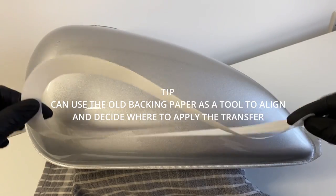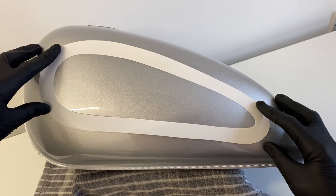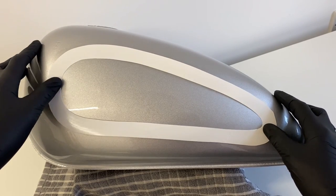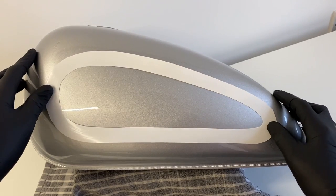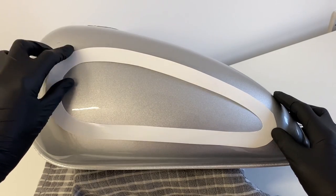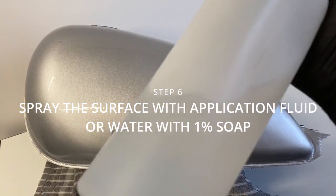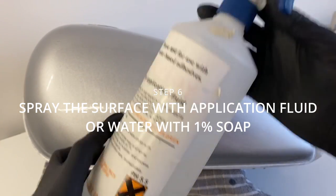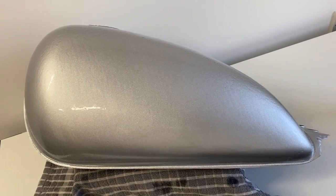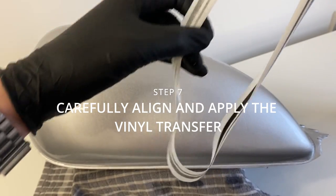Here is the backing paper — you can use it to get an idea of where you'll be applying your vinyl transfer and at what angle. If you've thrown it away, don't worry, you can still do this with the real vinyl transfer. Now we're going to spray the tank or panel as well, just like you did to the back of the vinyl transfer, so it's nice and wet and the transfer will slide around.